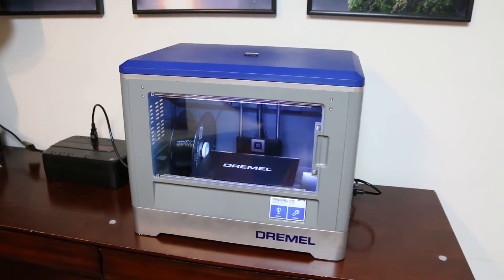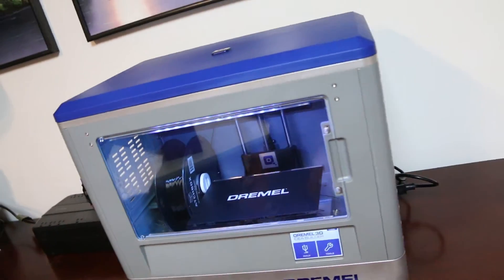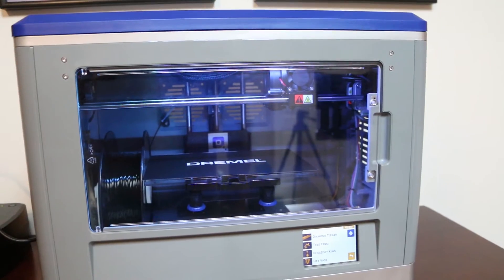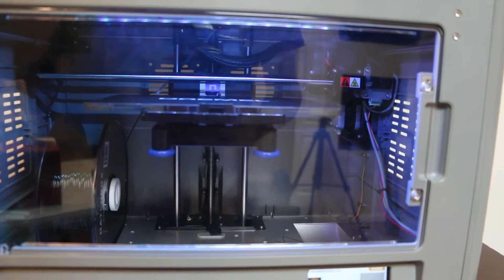Pro! It's enclosed, so if you have a cat or a child or something, they're less likely to get themselves burnt or mess up a print. Con! It's kinda noisy. If you leave this thing in your living room, there's no way to hide it noise-wise — the cooling fans are just kinda noisy.